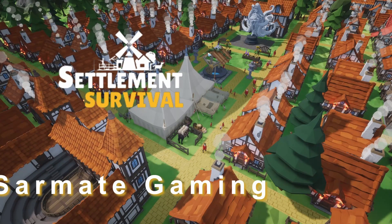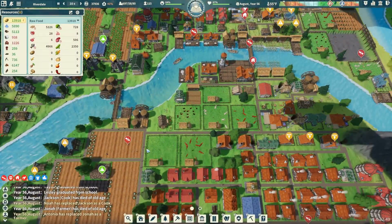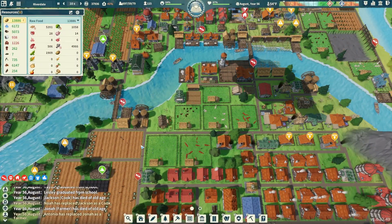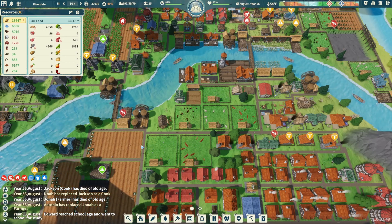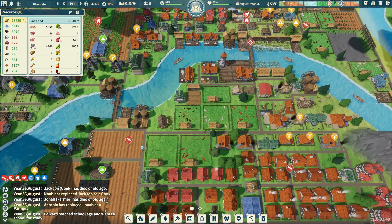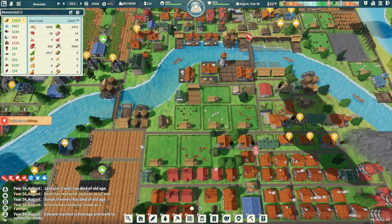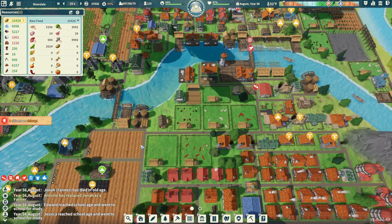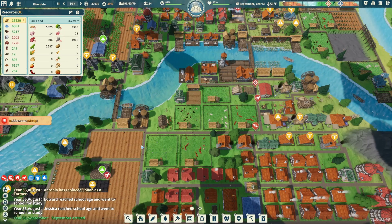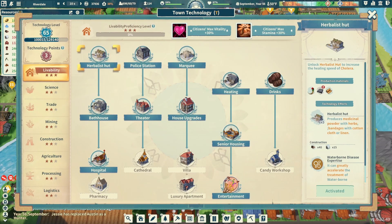Hey everybody, it's your friend Sarmaid here and we're back with another episode of Settlement Survival. I hope you're having a fantastic and amazing day today. A couple things we're going to work on in this episode: we got to work on our salt production, it's a little bit low; we want to work on getting to corral; we're going to revisit our leatherware and our carving workshop; and I'd like to get some more beer and coffee going, and work towards a jam workshop.